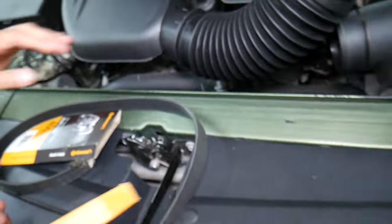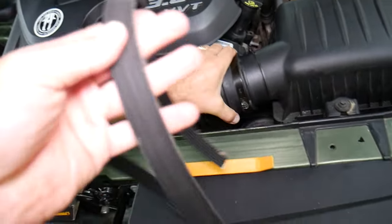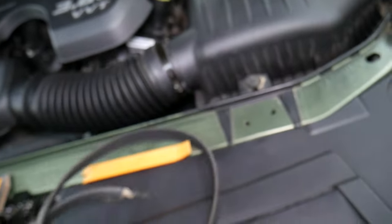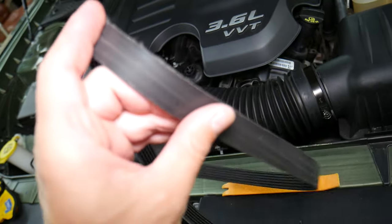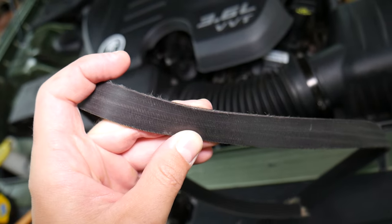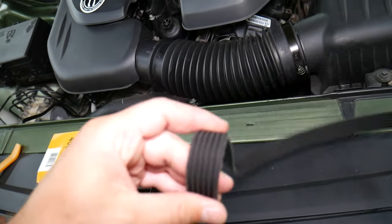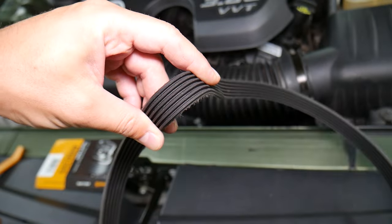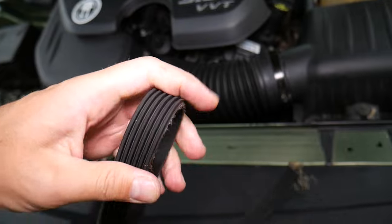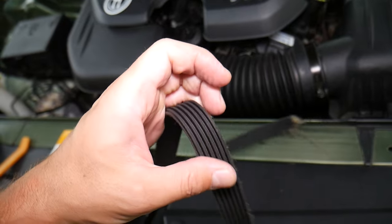Now you wonder how long did it last — look at this belt. On the outside you can even read the letters on it. It doesn't look terribly bad — not too bad. If you look at it, nothing out of the ordinary. That's after it snapped. It actually got caught on the pulley and got a little fuzzy. If you look at the back side, most places it may look perfectly fine — no cracks here. So depending on which portion you inspect, it can look fine.